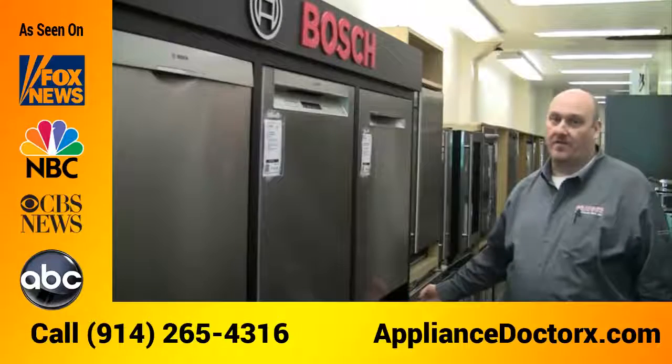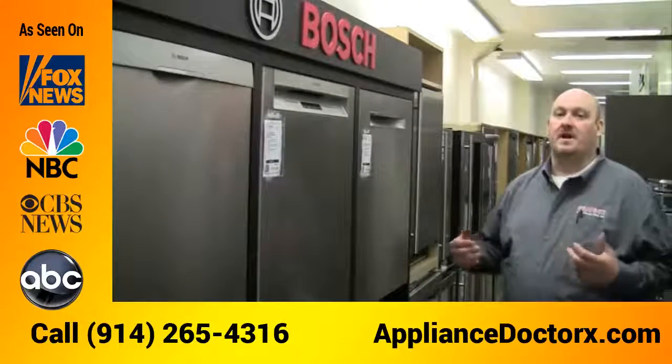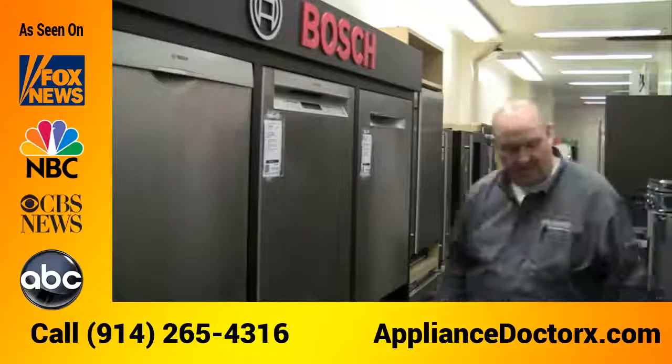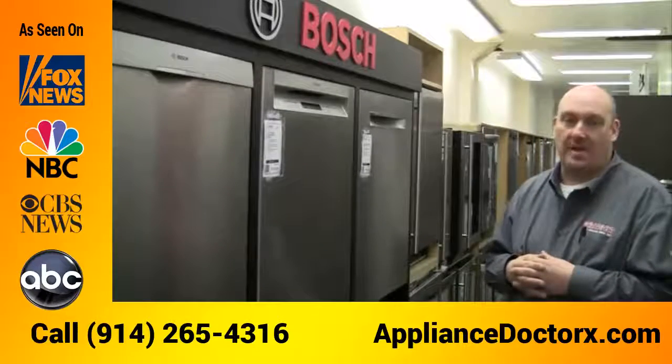They actually have an InfoLight that shines down onto the floor to let you know the dishwasher is still running. Some of the higher-end versions will even show you how much time is left with that InfoLight. You can also get the dishwasher as panel-ready, so you can put your own wooden front on it and match the cabinets.